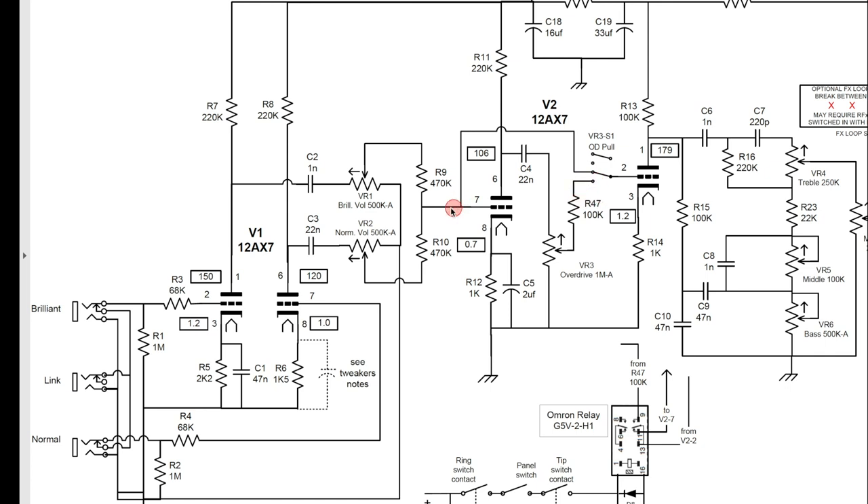You can see that's pin 7, the grid of V2B. Your signal is going there, but if you follow it through its plate to the output, through its coupling cap and then the overdrive volume, you see that when the overdrive is not engaged, this output does not go anywhere. When the overdrive is not engaged, your signal comes out here, goes through to the overdrive pull switch, and continues on to the rest of the amp — so V2A is your second gain stage.